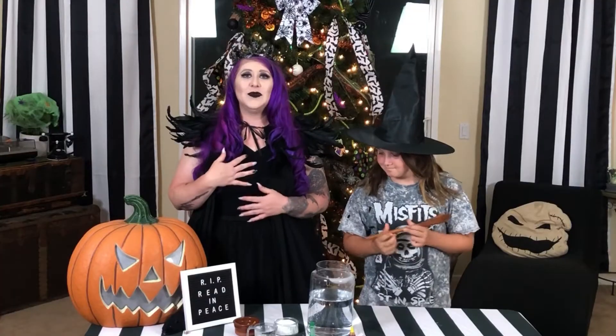Hello my little goblins and welcome to my haunt. I am the Countess Kraft and tonight we're going to be doing a mad science experiment with Aria from Puppy Cheeks.